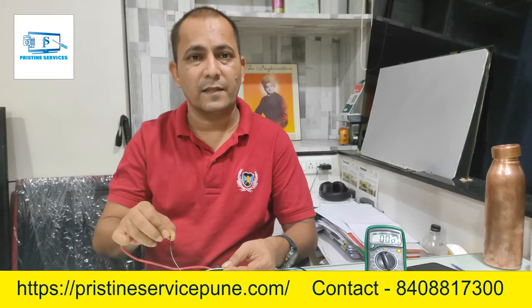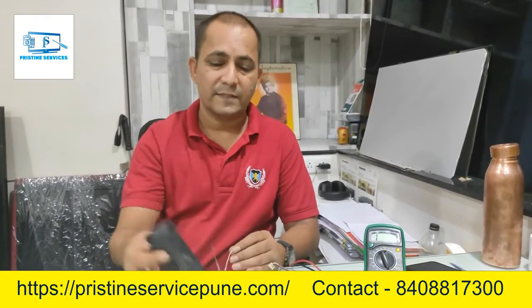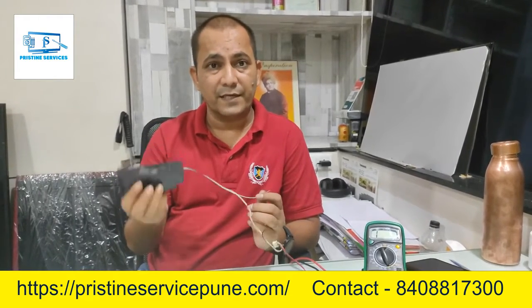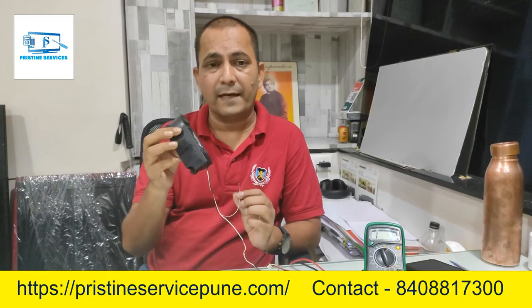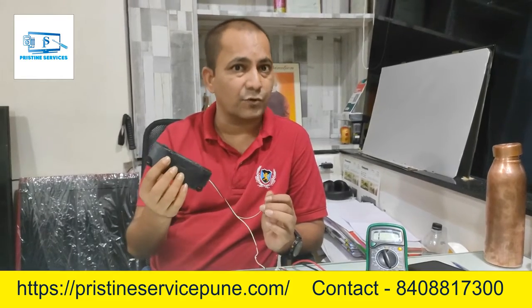Continuity is coming — that means the speaker is 99% correct. Sometimes continuity comes but those speakers are not right — there may be an internal short under the magnet. But if continuity comes, 99% of the speakers are correct.